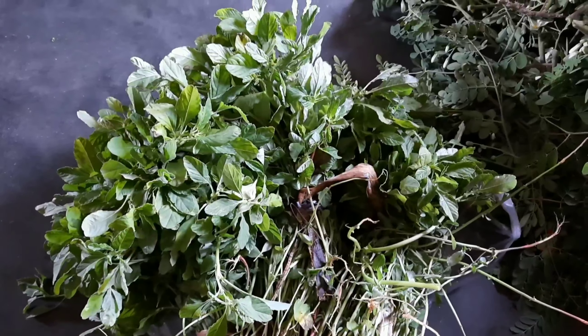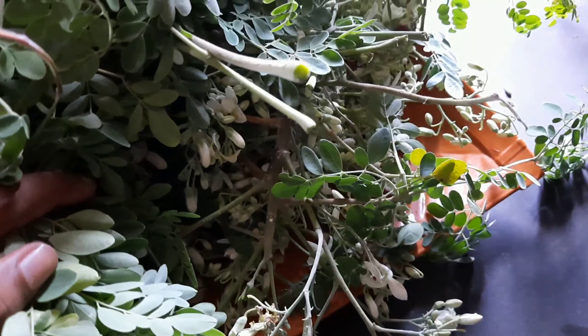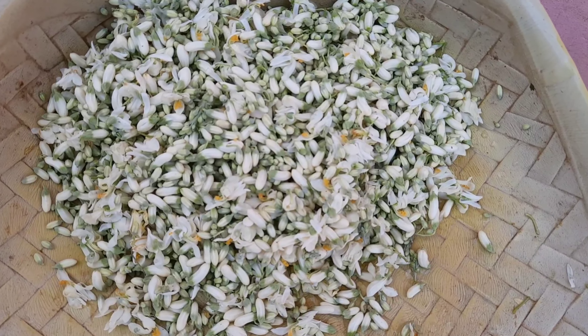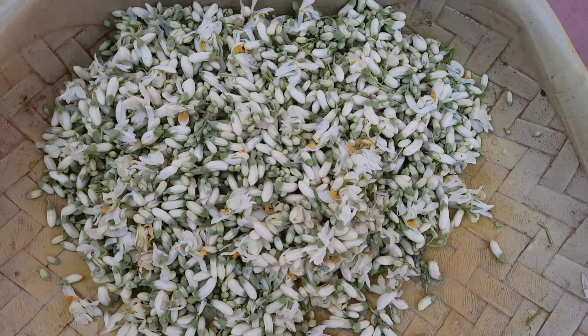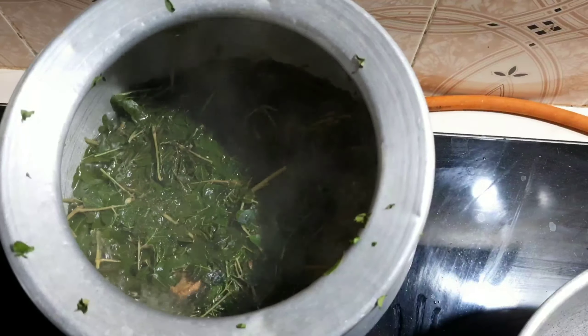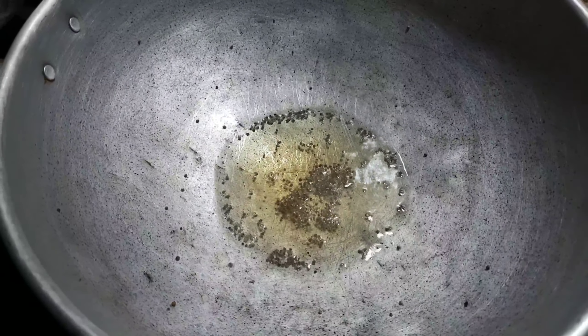Let's eat rice — we add more rice and more food with juice. Then we add soup. Let's clean the soup first and see how it's prepared.